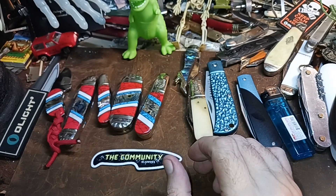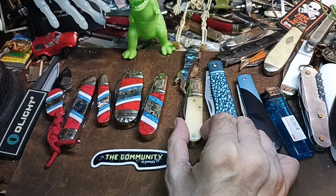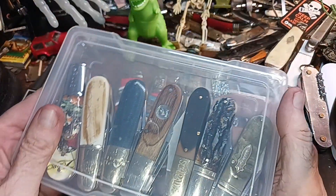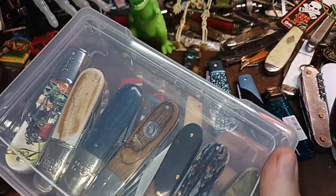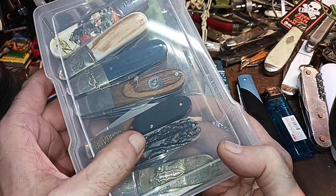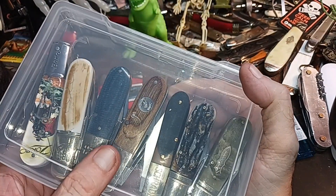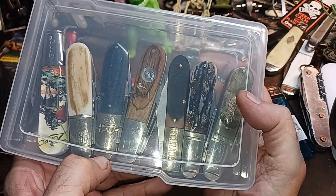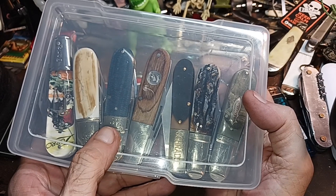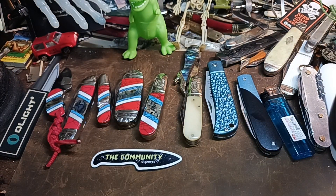So there you go — that's the Rough Rider Stoneworks RR2403 Barlow. Pretty good addition to my Barlows. I don't have all of them out here, but you've got the novelty Barlows, the Barlow girls, the Marbles single-blade one, and the Barren Son that I won.